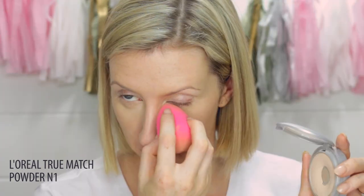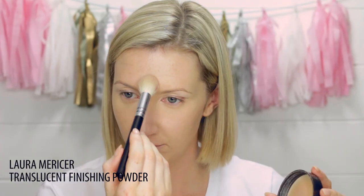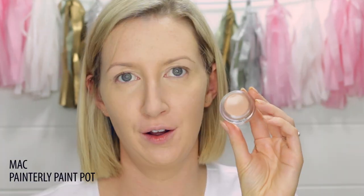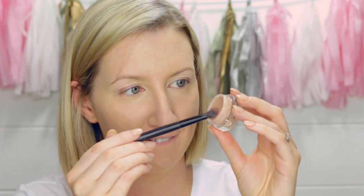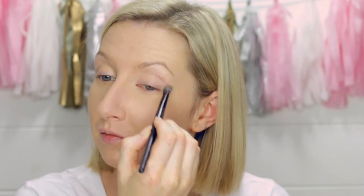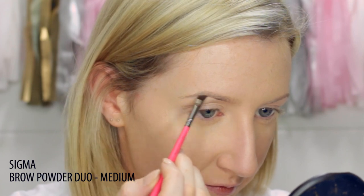To set the concealer under my eyes I'm using the True Match Powder in N1, which has a tiny bit of coverage so it adds an extra bit of brightness under the eyes. To set everywhere else I'm using my Laura Mercier Translucent Finishing Powder. To prime my eyes I'm using a brand new MAC Painterly Paint Pot — I've been threatening to buy one for months, and it's so new and flawless. For my brows I'm using my Sigma brow powder in medium and then brushing through with the Anastasia brow gel in blonde.